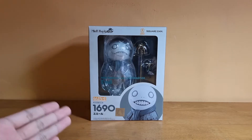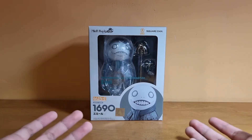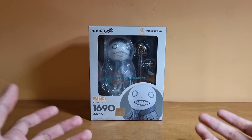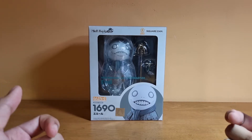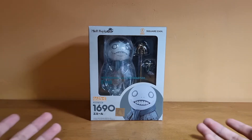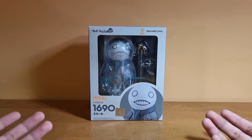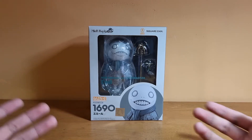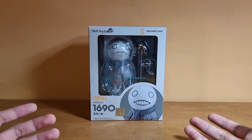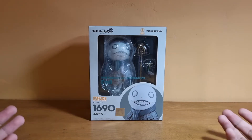Alright, here is the box itself. I didn't really expect to get Emil because the pre-order for Emil at the shop I usually go to wasn't really there. I expected a pre-order for Emil coming out last year or something, but unfortunately it didn't happen at the store I go to, so they didn't carry the pre-order. I had to search in different stores to get this Nendoroid, but it still happened anyway, so that's pretty good I guess.